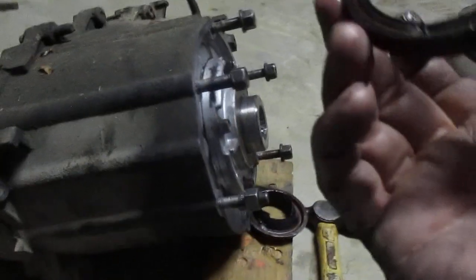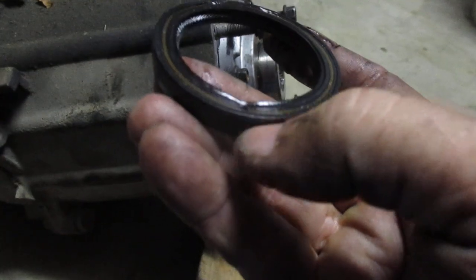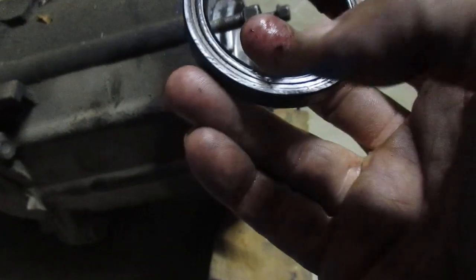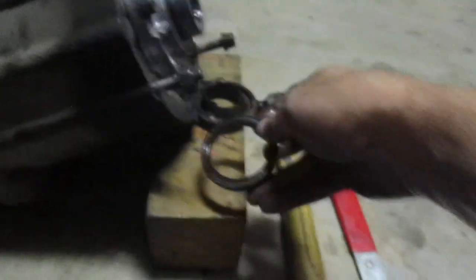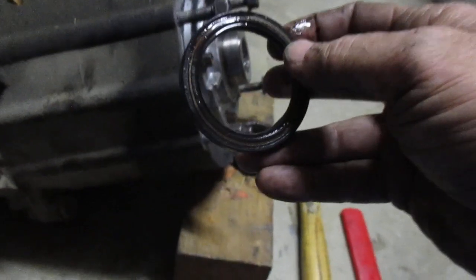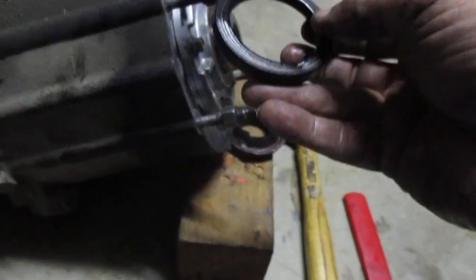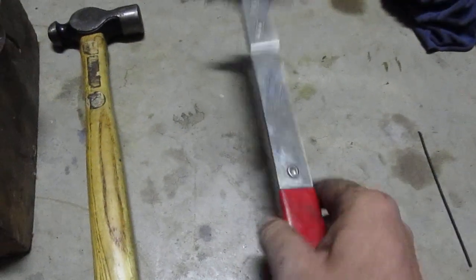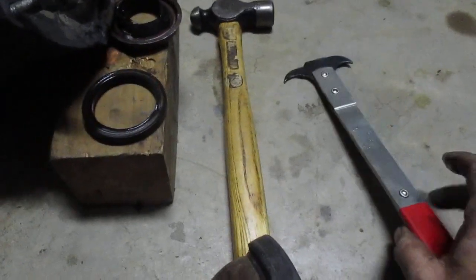This was the transmission output shaft seal. You can see the dent right here — that was done at some other time when they worked on this transmission. They installed it with a punch. Use an oversized socket instead. They have seal installation tools you can get — dirt cheap at Harbor Freight — or just use an oversized socket. Take your time, be careful. Try not to damage it like this wing nut did. This is a seal pulling tool. If you haven't got one, get one — a whole lot better than a screwdriver and hammer.